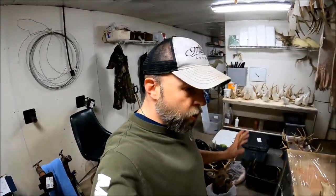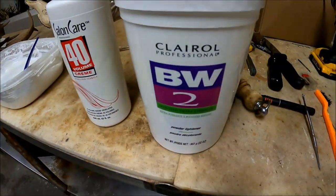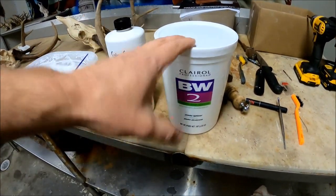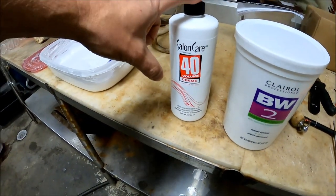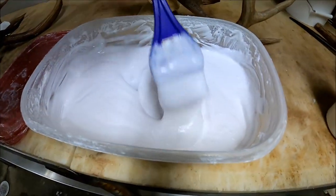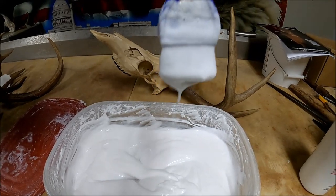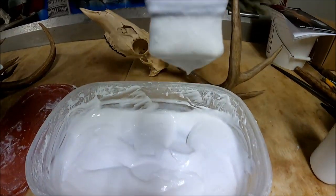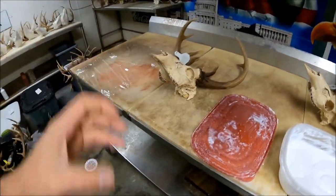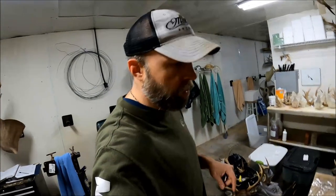Here we go. Y'all have probably seen products like this in taxidermy shops — this is Basic White. You can also use Quick White powder. This is a 40-volume peroxide. What I do is mix up a consistency about like that. You don't really want it where it's liquid — you want it where it will almost just stick to that brush, so it'll get on your skulls and stick on there without running all off.